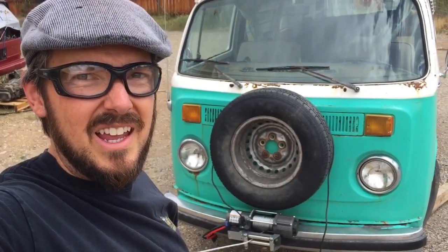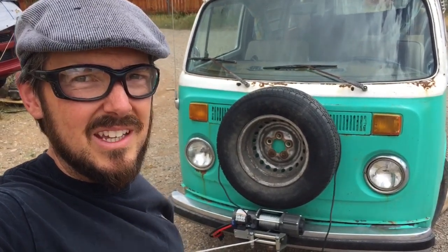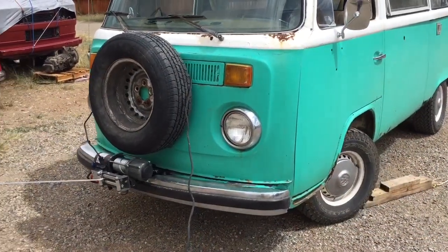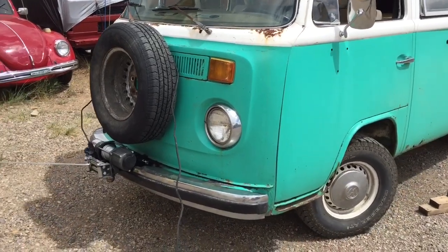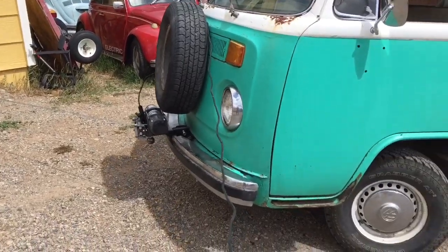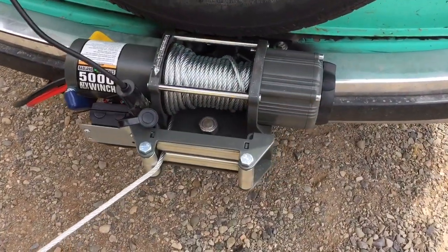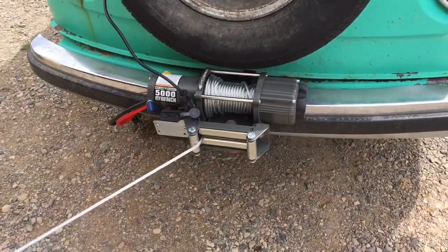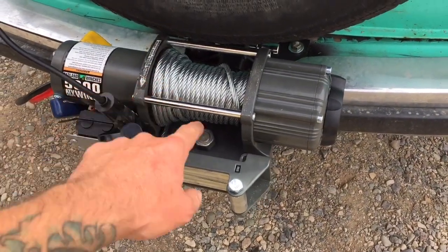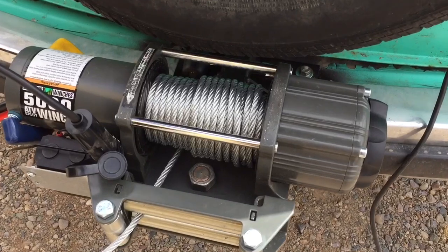Let's give the winch a try. I've got it anchored in the shop at an anchor point we use. I'm pulling at about a 45-degree angle, so I want to reset the cable here — it's bunching up on one side. I'm just going to let it down and re-align the cable.